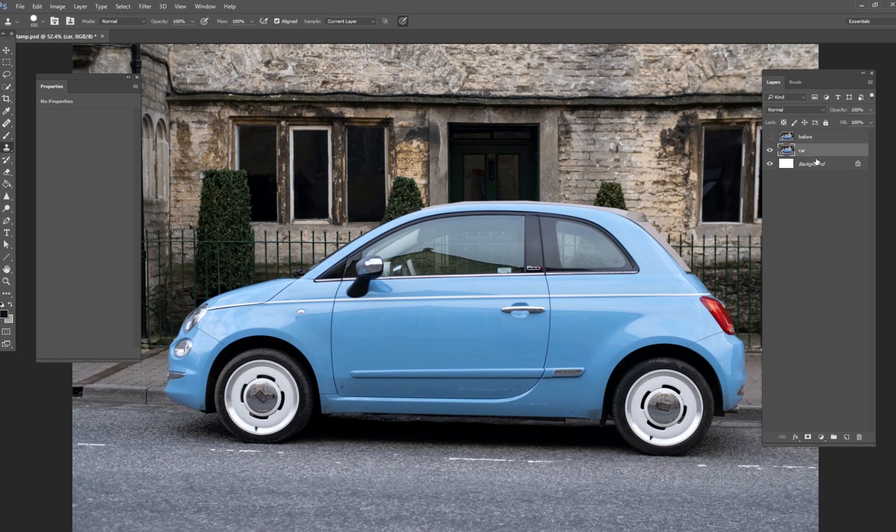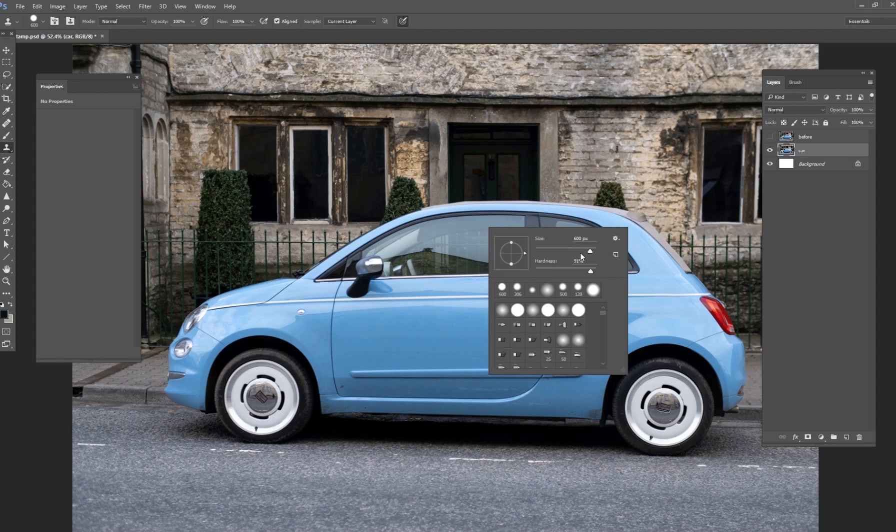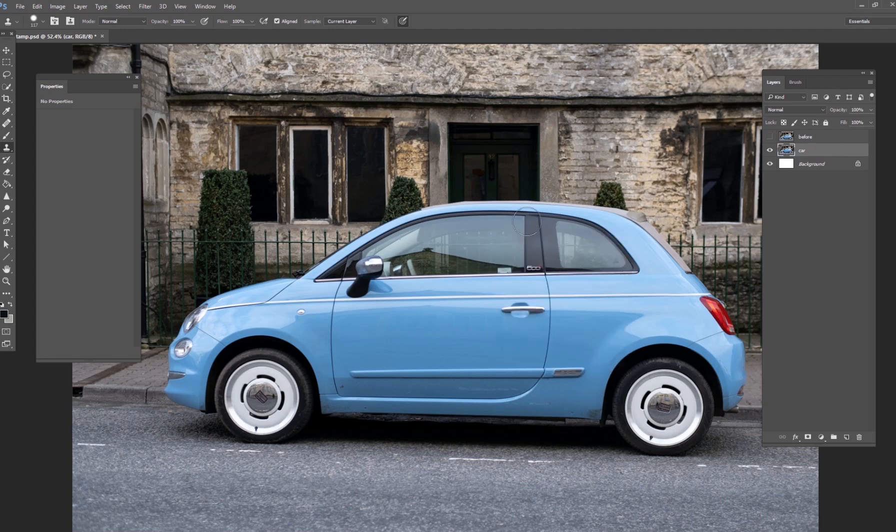For today, we're going to look at the clone stamp tool and how we can create some very surreal and creative images. Go to your left side and click on the clone stamp tool. It works like a brush — you can use any brush shape, adjust the size, hardness, and more. Hold your Alt key down on the image, select a point like a handle, click, and then you can start painting that element somewhere else on the picture.